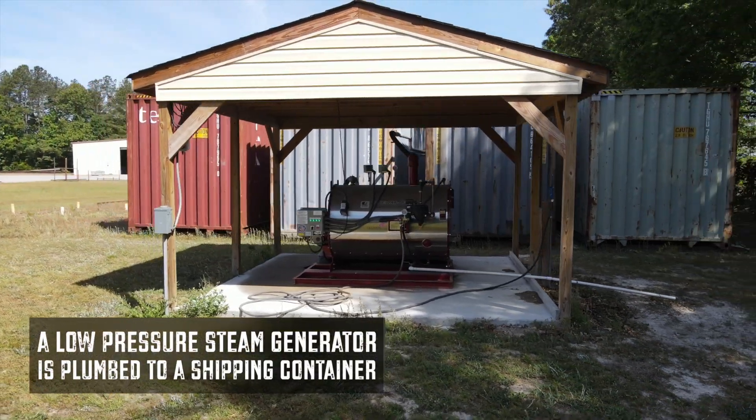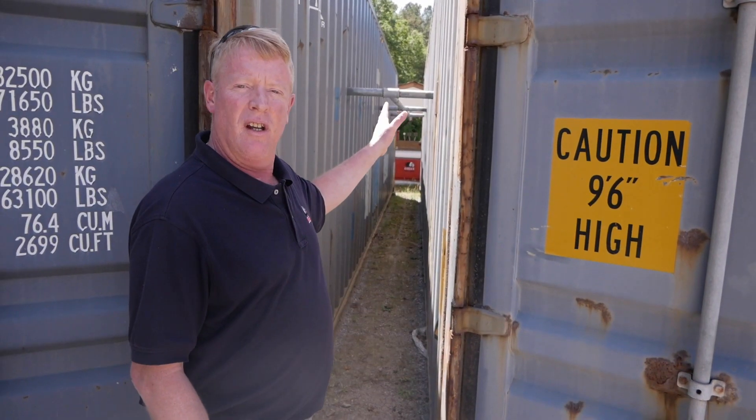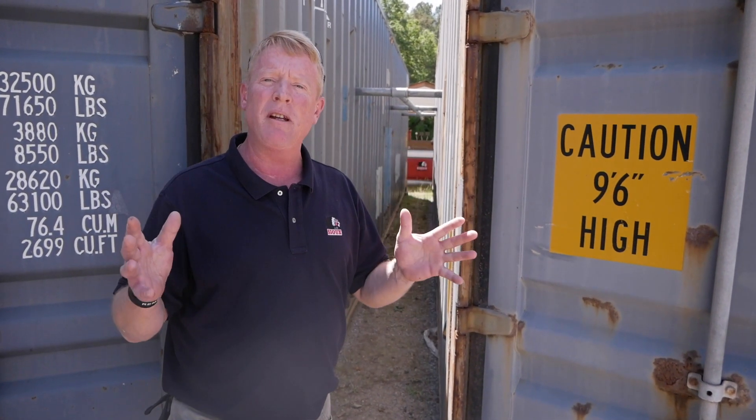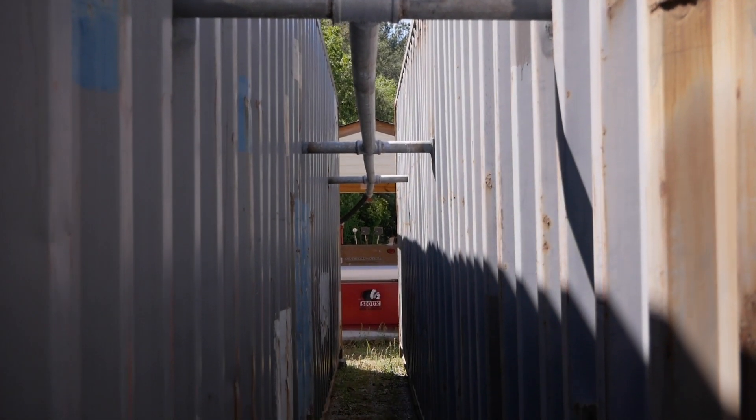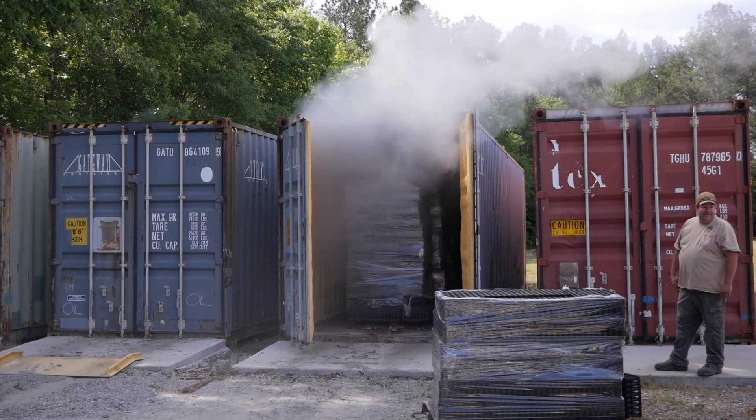They use our Sioux low-pressure steam generator, which is then plumbed to these shipping containers. Close the doors, and you're steaming the trays. It's a really simple setup, with a few steam lines routed to the container, allowing the steam to be evenly distributed throughout.